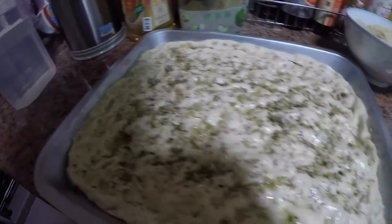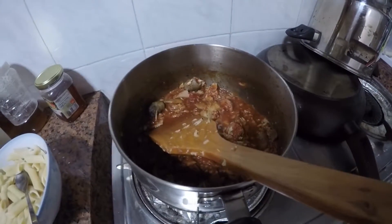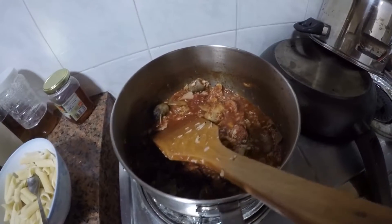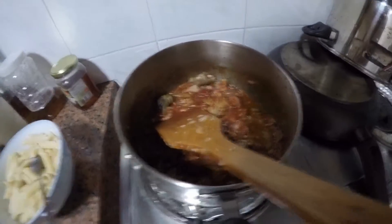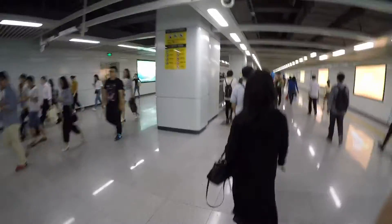Right now I'm making pasta — I've got tuna, mushrooms, and chorizo sausage with tomato sauce, having it with pasta.